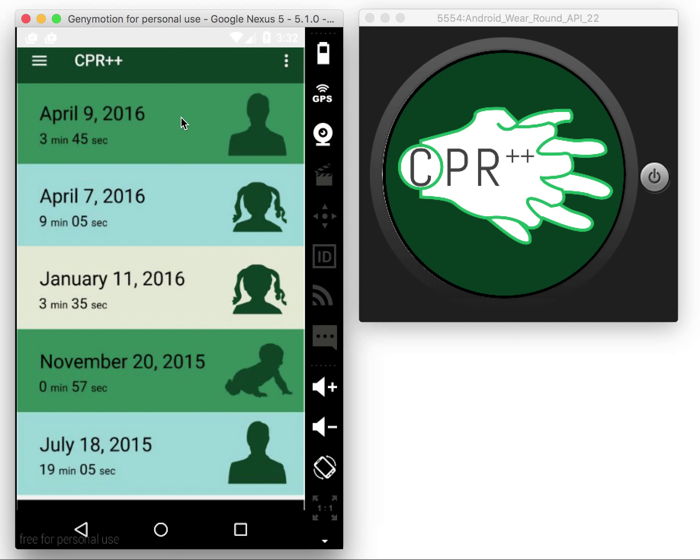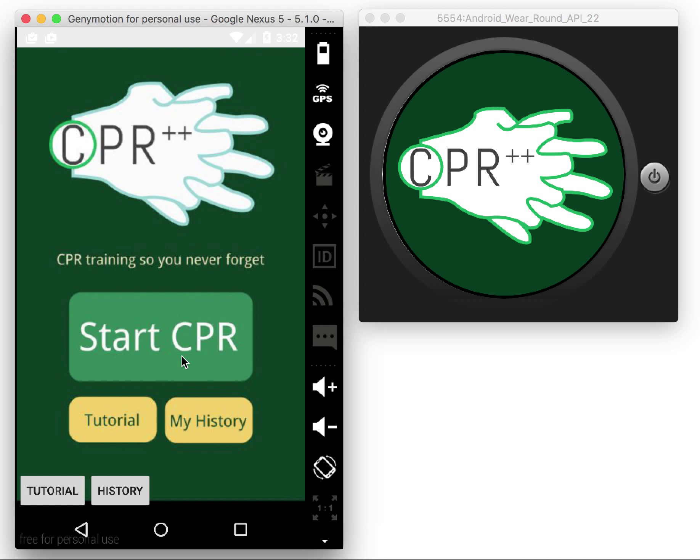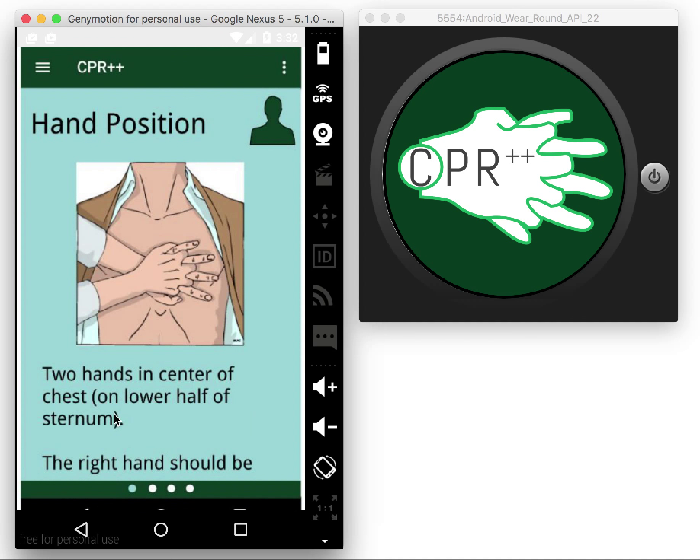If you click a history entry, you can see the same detail page for that specific CPR session. The last functionality is the tutorial, which goes through some basic steps of real CPR, like hand positioning, chest compression, and rescue breath.